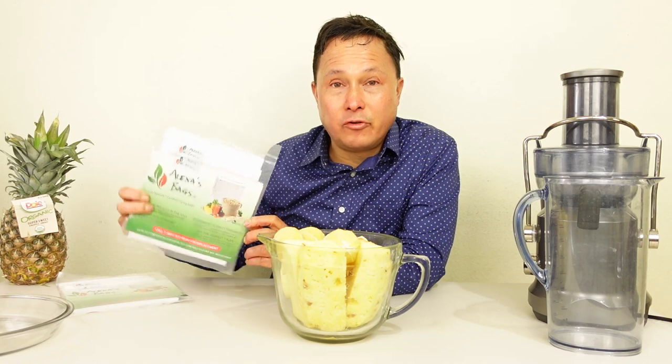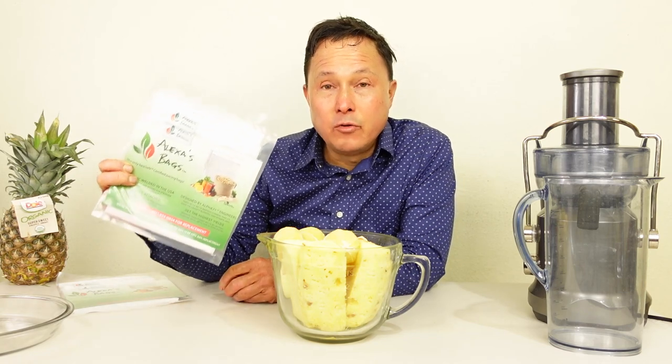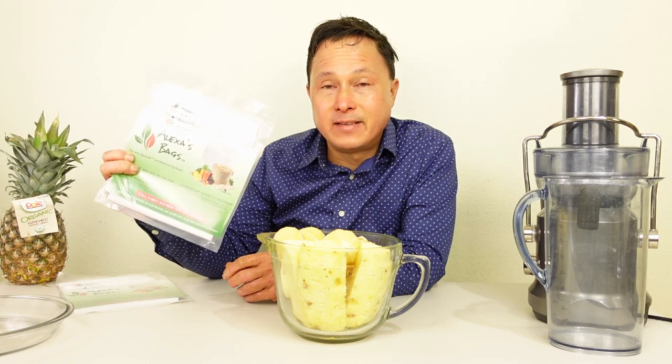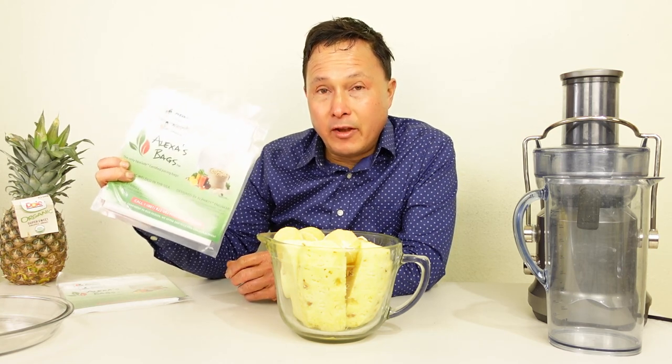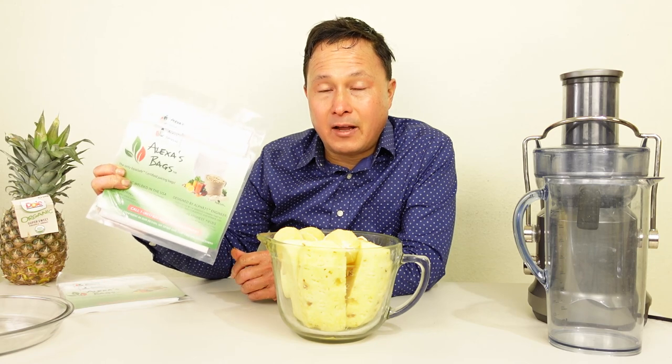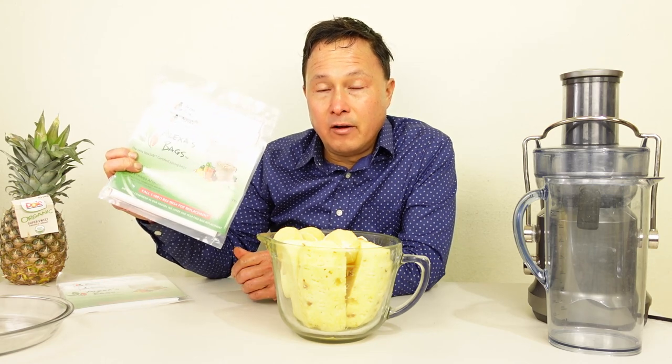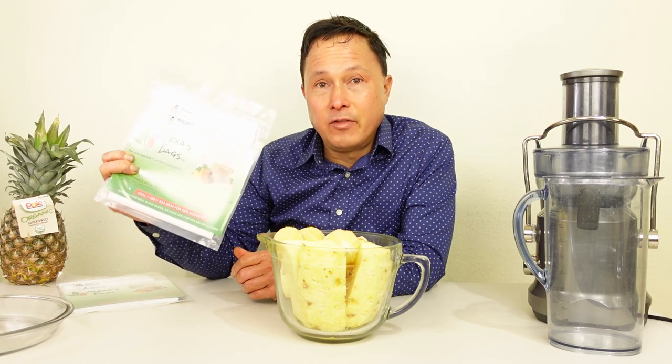If you guys already own a juicer, this is a no-brainer purchase you should make. You can purchase these bags at alexasbags.com. I do have a relationship with alexasbags.com so they will give me a small commission on the sale of Alexa's bags, and I need to let you guys know that.